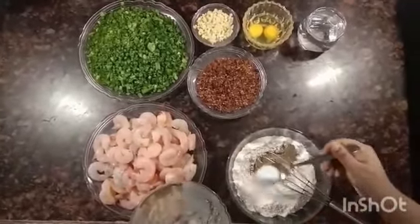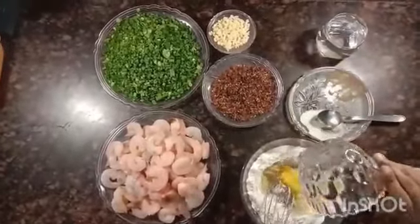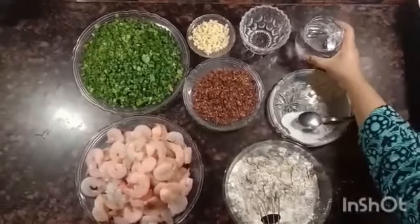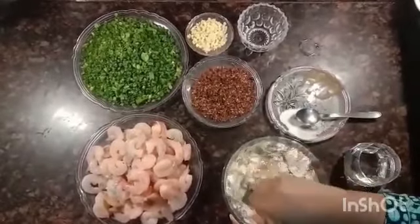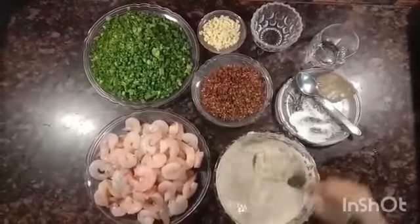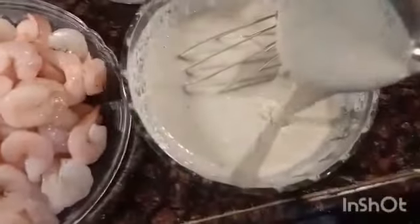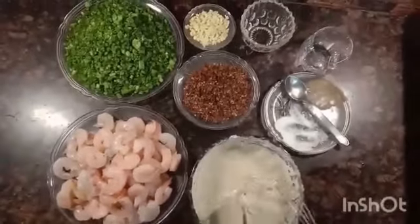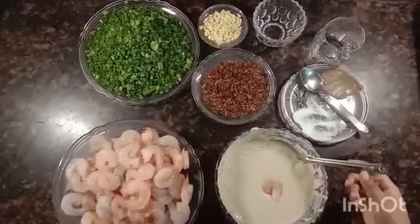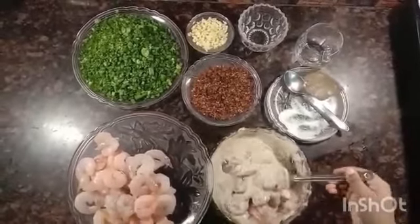नमक (salt) और eggs डालेंगे। पानी डालकर हमें इसे अच्छे से मिक्स कर लेना है। इस बैटर को इसी तरह ठीक रहना है। अब हम इस बैटर में add करेंगे प्रॉन्स — हाफ-हाफ करके मिक्स कीजिए, ताकि प्रॉन्स इस बैटर में अच्छे से मिक्स हो जाएं। (Add salt and eggs, then add water and mix well. The batter should be like this. Now add the prawns and mix them in halves so they coat well.)